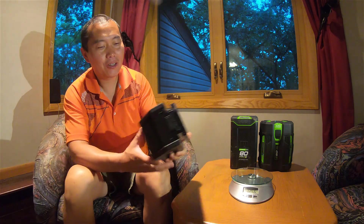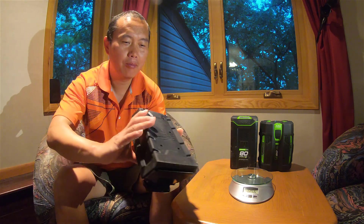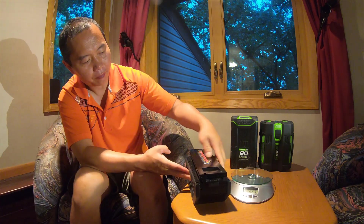Hi guys, a new battery has come on the market so let's do a review. This is the Milwaukee M18 FUEL big battery. I'm only interested in the bigger voltage, bigger batteries — not really interested in the smaller ones — so whenever a bigger battery comes out, we definitely want to do some testing on those.